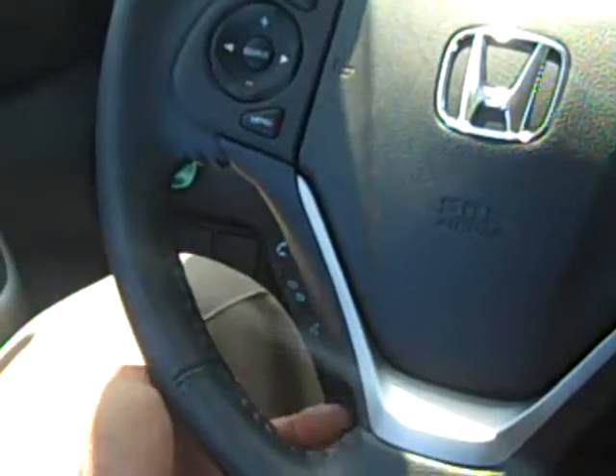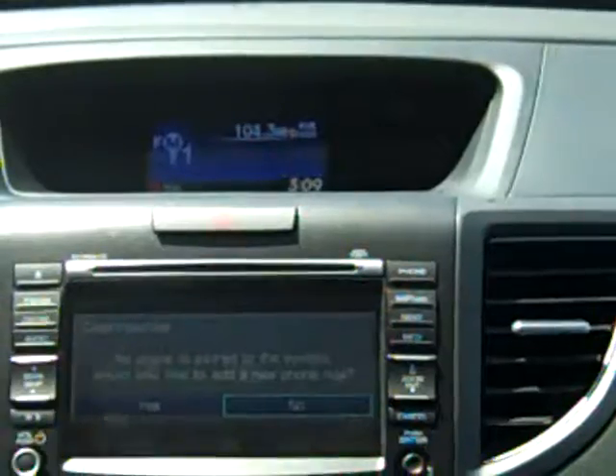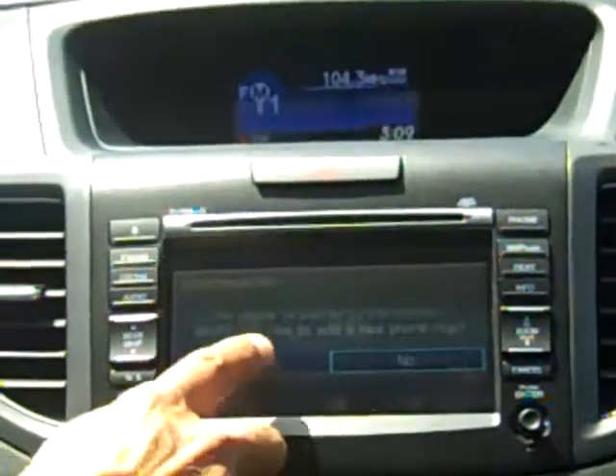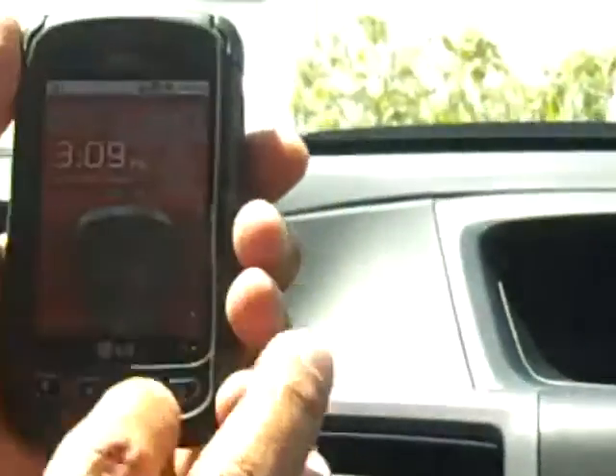The first thing we're going to do is press the button in the upper right corner that says Phone. Now it's going to ask me if I'd like to pair a telephone, so I'm going to say yes. And now I have to ready my telephone for the job.